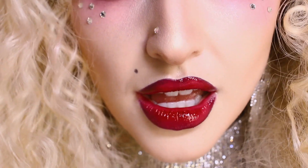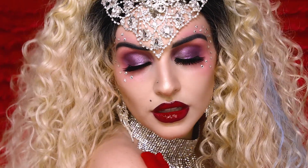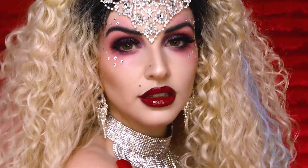What's up Tartlets! It's Jen, and today I'm going to show you how to transform into Christina Aguilera from the Lady Marmalade music video.